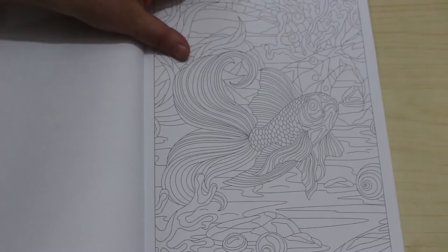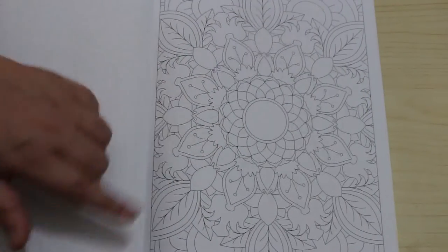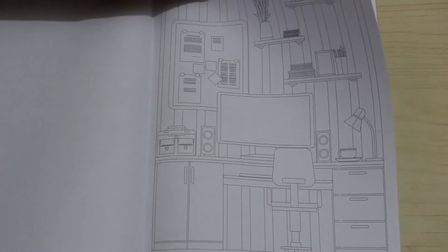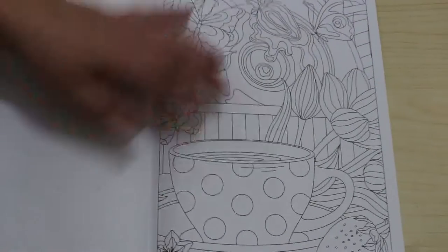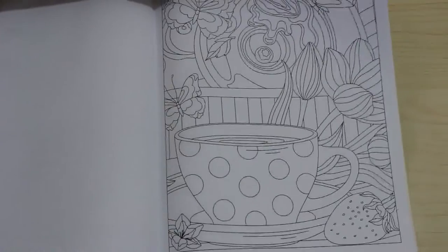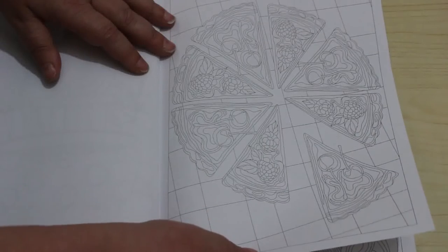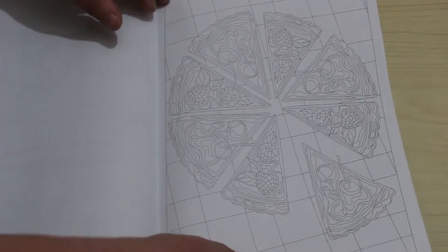I just like to colour lots of different things, which is why I've never actually completed a colouring book. Another pattern. A cup of tea, or coffee, or hot chocolate. Pizza — or cake actually I'd say, because it's got fruits on it rather than veggies.